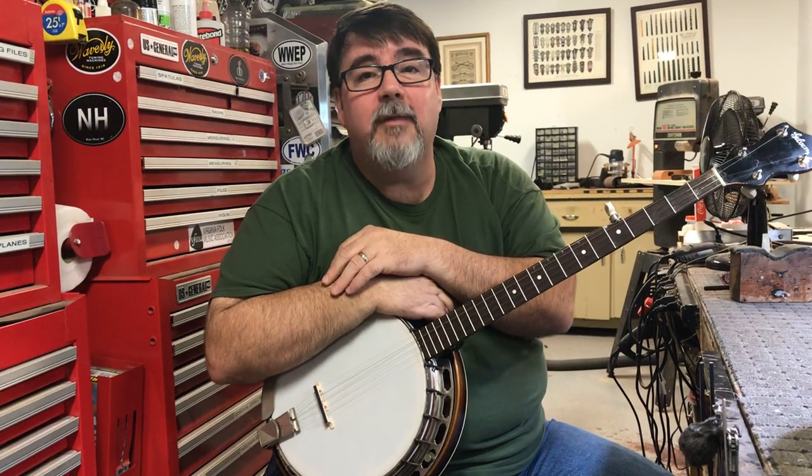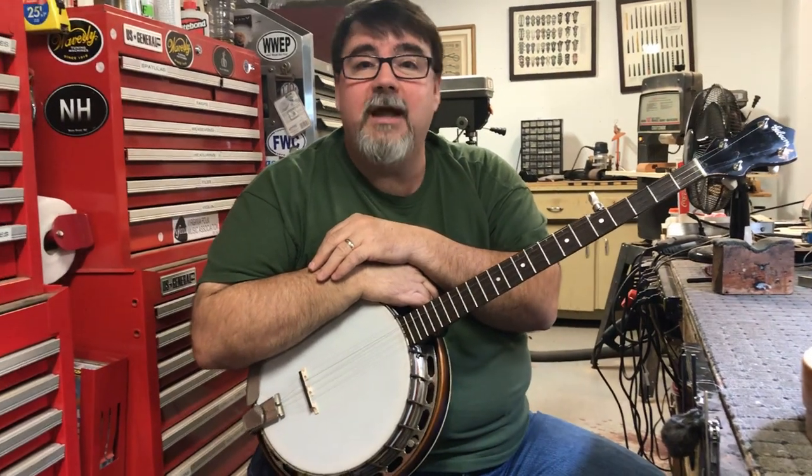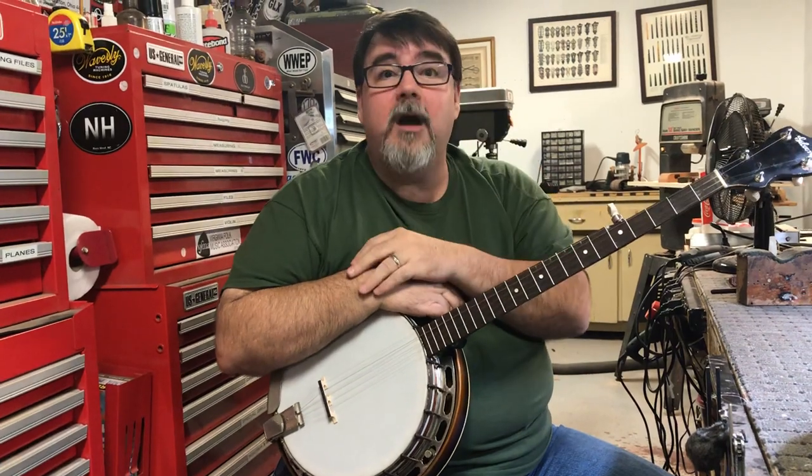Hey, this is Richie Dawson with Acoustic Box LLC in Chesterfield County, Virginia. Acousticbox.com.